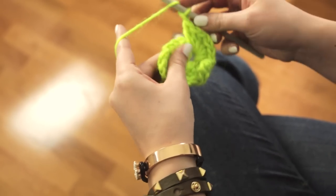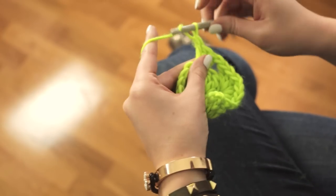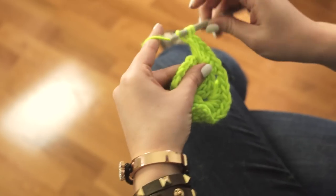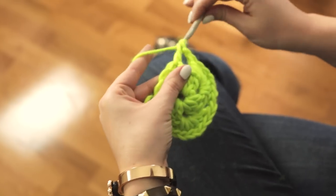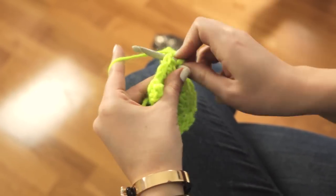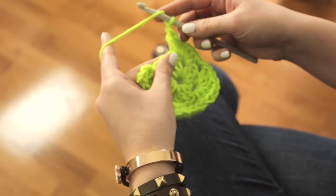Chain 1 and move into the next open space in the first round by doing 3 double crochet, then chain 1 and another 3 double crochet. Chain 1 and move into the next open space with 3 double crochet, chain 1 and another 3 double crochet. Chain 1 and go back to the first space where you did those first 2 double crochet stitches to finish the last corner.